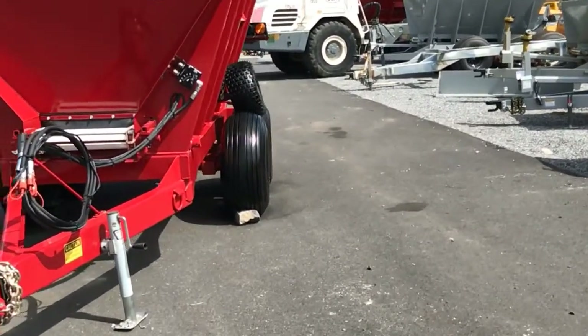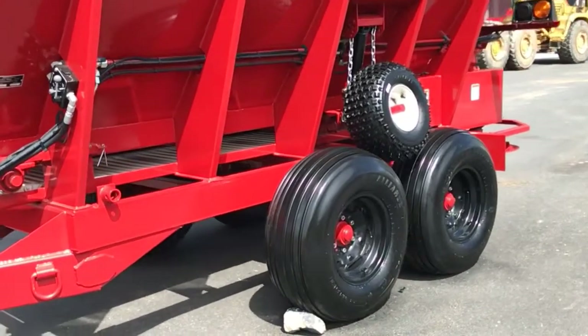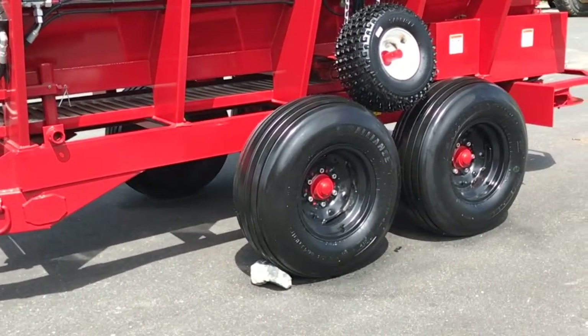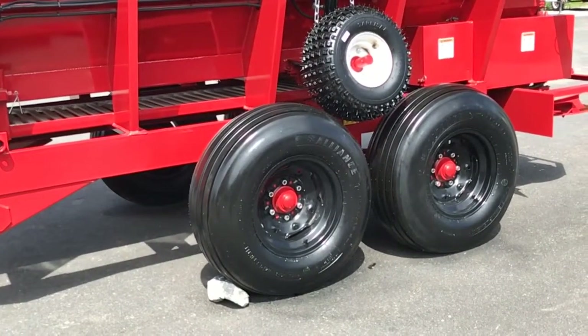As we move around to the side of the unit, of course you'll see our dual contact press wheel, but we also upgraded the size of the tires on this unit. They are 12.5L tires versus the standard on the CU50, which are 11Ls.